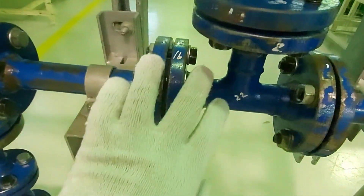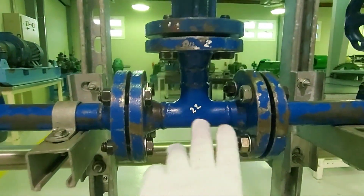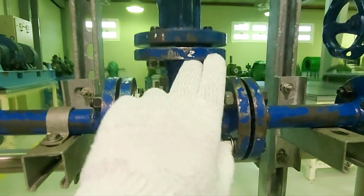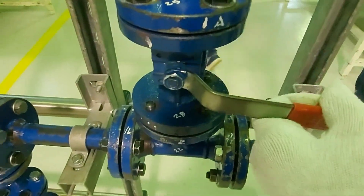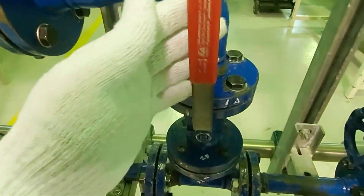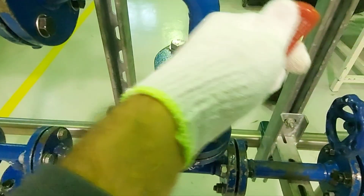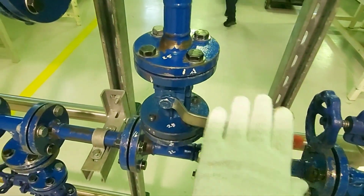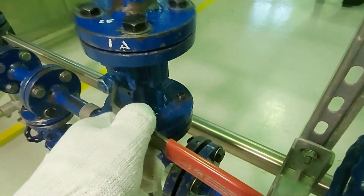Then you have another T, where two pipes are connected to one. Then this is a ball valve — it's quarter turn, so you have to turn 90 degrees to open or close it.